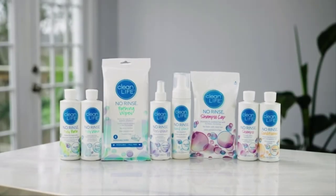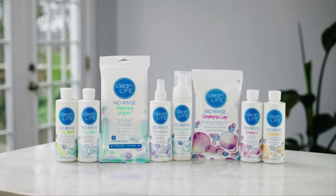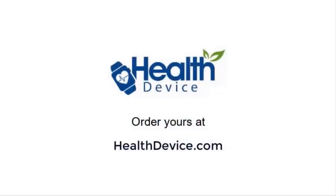Visit the where to buy section of our website to see where you may purchase online or at a local retailer near you.